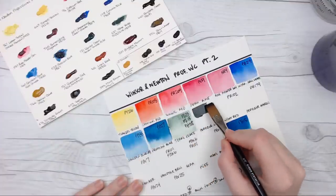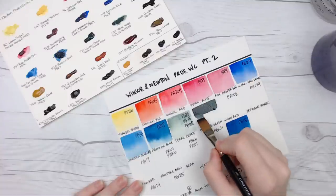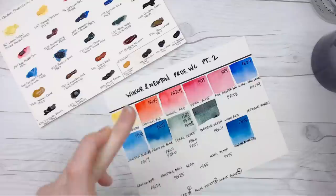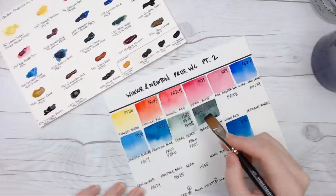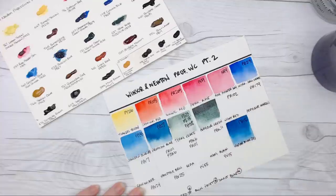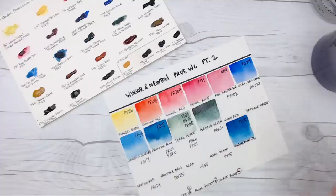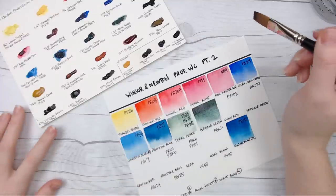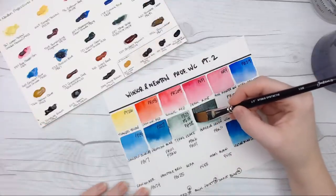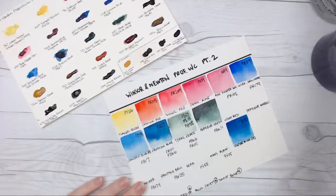This next one is one of my favorites and I've never gotten to use Winsor & Newton's brand. This is Perylene Green, which we've talked about a lot on the channel recently — it was the last Color Spotlight video. We talked about Perylene Green; it was in my trio last year for the DaVinci project that I worked on. It's a beautiful color, and I'm happy to see that it's just as great in Winsor & Newton.